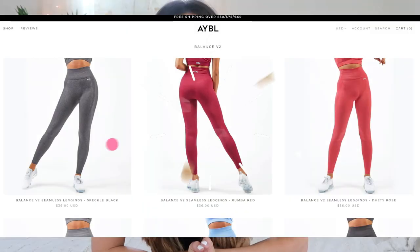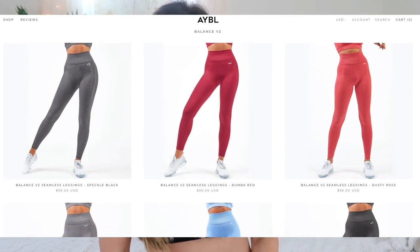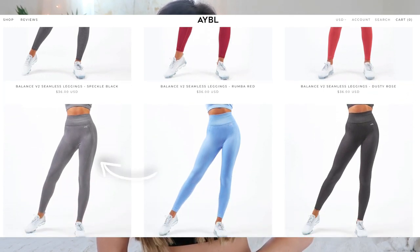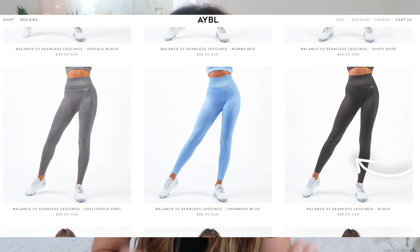They have six colors in this collection: speckle black, rumba red, dusty rose, castle rock gray, chambray blue, and black. The colors I have right now are the speckle black and the dusty rose — so we've got variety with a really dark color and a lighter color.